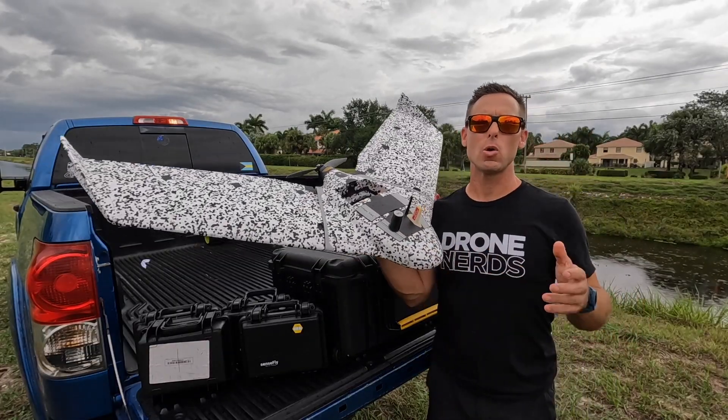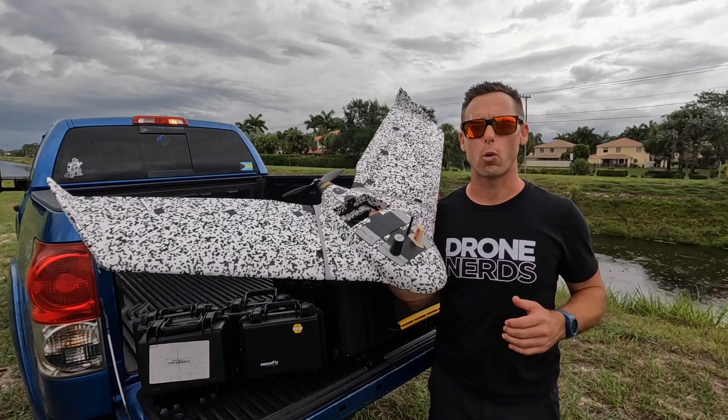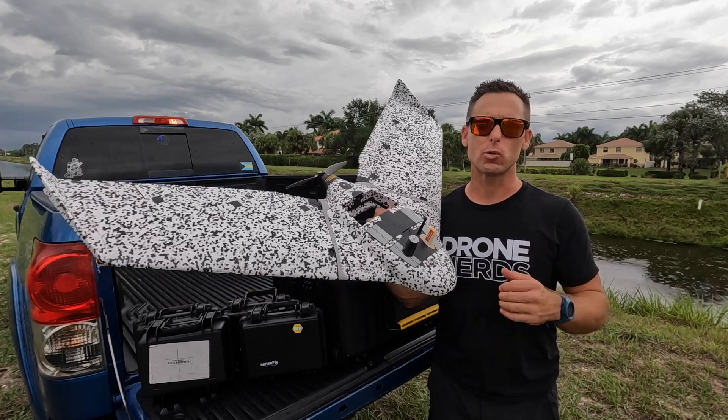You can also have multi-drone operations where you can fly up to four drones at the same time with the ground station.